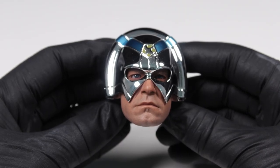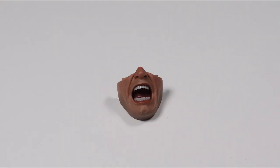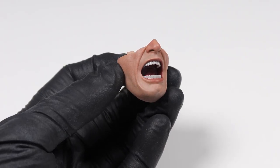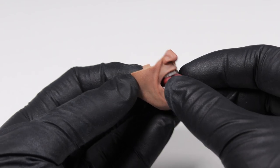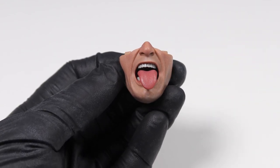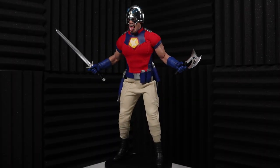The faceplate, which is attached magnetically, can also be swapped out with an angrier, open mouth expression. There's a bit of glossiness on the teeth and tongue to really help add realism. And you can even take it a step further by using this 1:6 scale tongue to magnetically attach to the open mouth expression, and in the process create a truly standout and unique head sculpt.